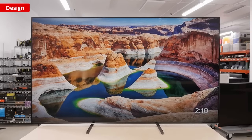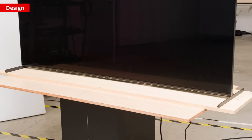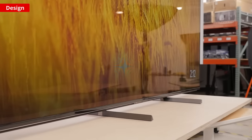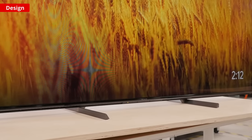Let's start with the design. The stand has three different positions, one of them as wide as the TV itself. In this wide configuration it can sit low or raise by about 2 inches to fit a soundbar underneath. On the 75 inch and 85 inch models there's also a narrower stand position to fit on smaller tables, but this isn't the case with the 65 inch size.